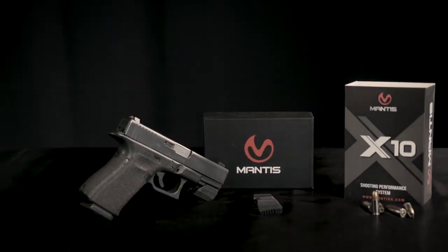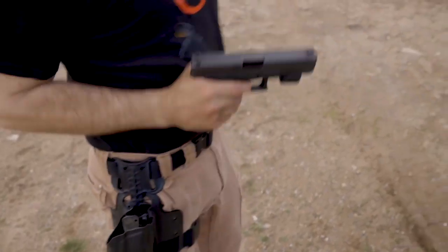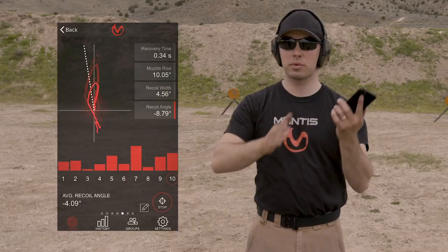Right now I wanted to introduce you to my dry fire dojo — how I have my space set up — and then talk about a great drill that I worked with a student on this past week to eliminate their low left push. The new Mantis X10 firearms performance system has all the goodness of the original, plus holster draw analysis and recoil analysis. It's a fantastic upgrade and I recommend it highly.